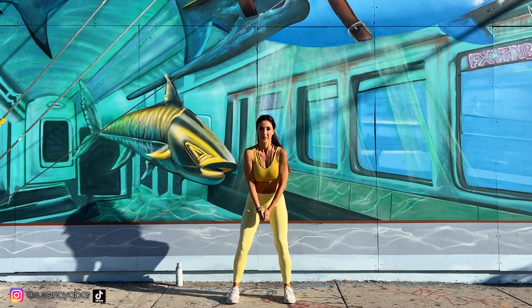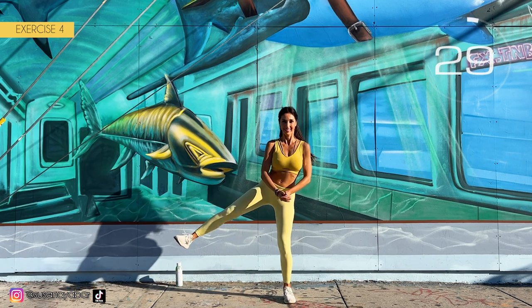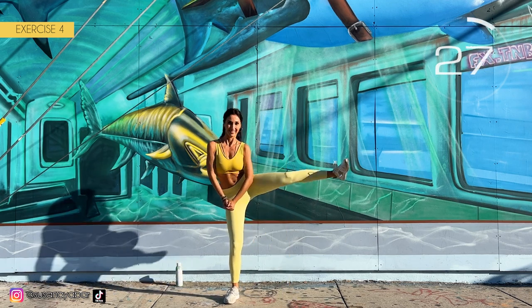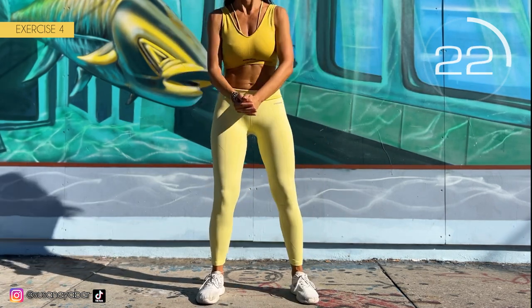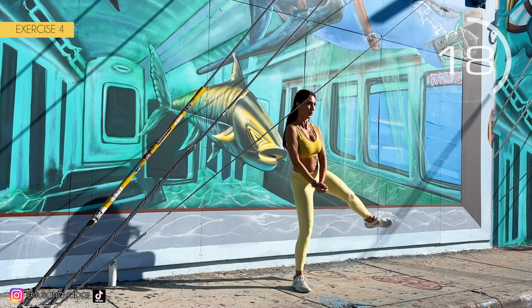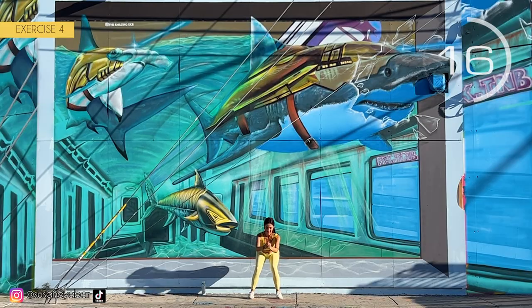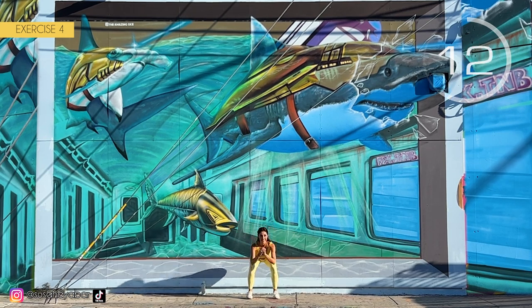Squat and raise leg laterally. Here we go! Squat, leg up, squat, other leg up. Raise the leg laterally as much as you can. Follow my rhythm.